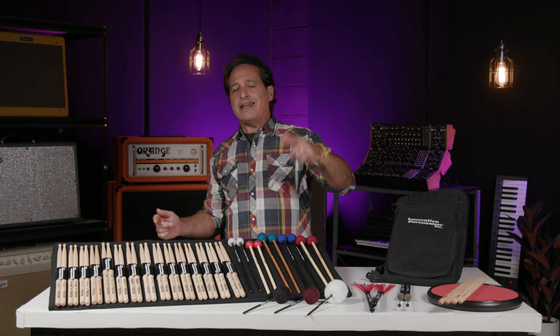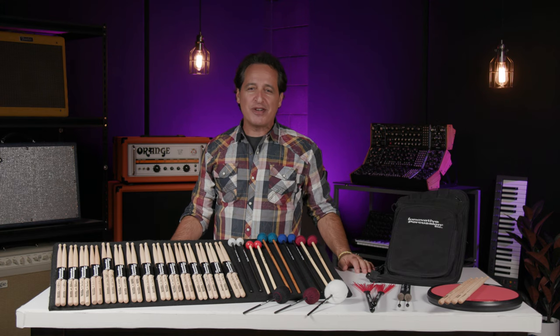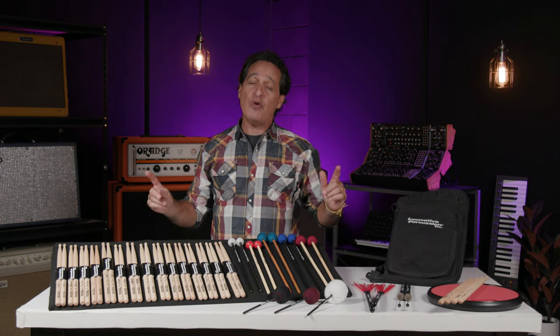Thanks for hanging out with me today everybody. Make sure you like, comment, and subscribe. Click right here for more videos just like this one, or start at Sweetwater.com for all your music instrument and pro audio needs.